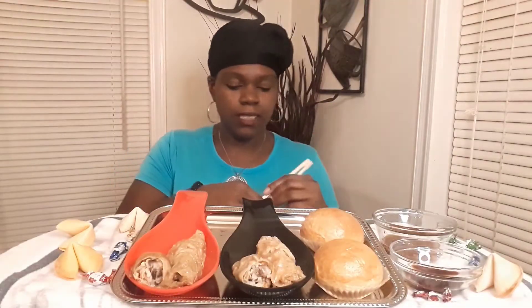All right, let's get it in because I love this. First time having the buns — I normally have the pastry bun and the steamed bun. But let's say grace first so I can dig in, and okay, hopefully you're gonna get yourself something to eat too.